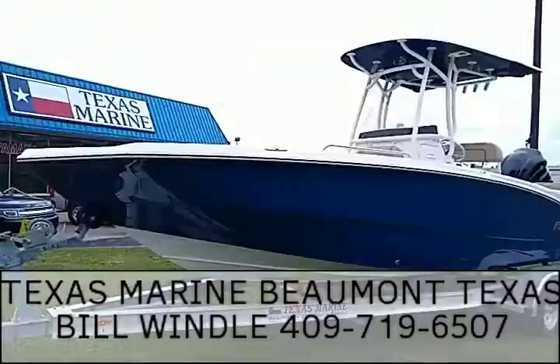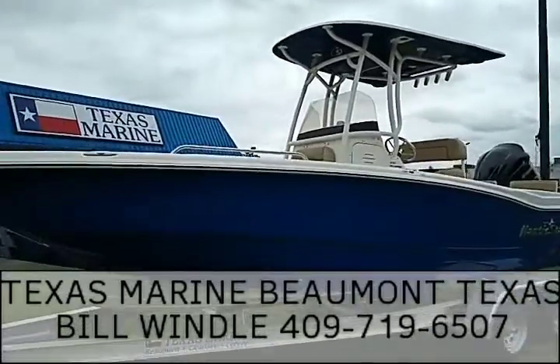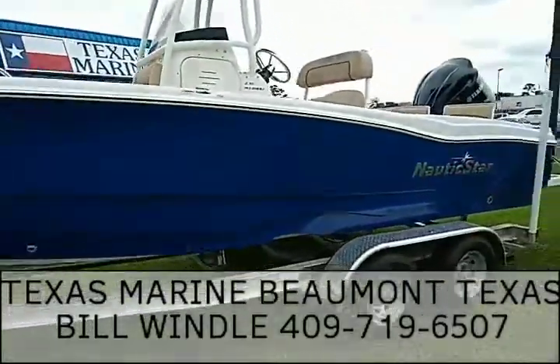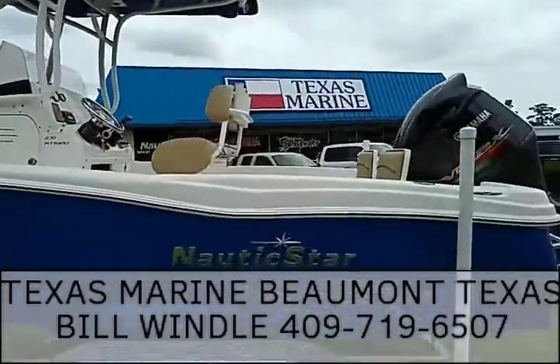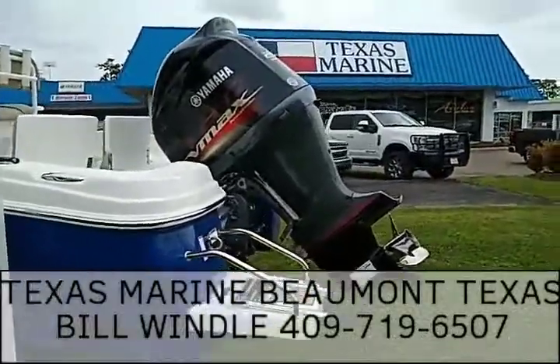Texas Marine — today I want to introduce you to the new Nautic Star 231 Hybrid, a beautiful family fishing boat. It rides on a tandem aluminum trailer and comes with a hard top, matching leaning post, and swim platform.